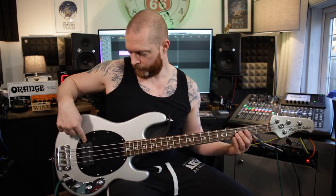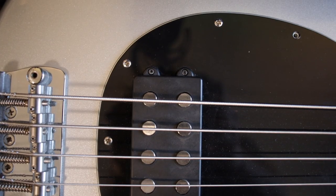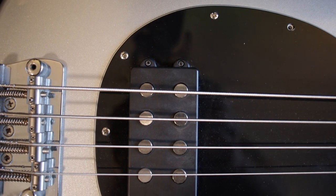A little side note: this bit between the two pickup screws to rest your thumb — that's really comfy. Absolutely love this bass.